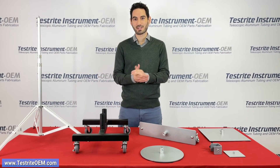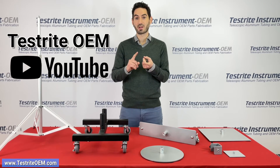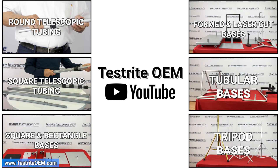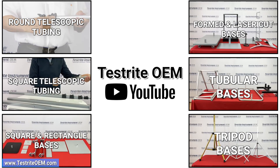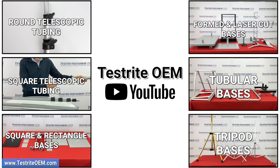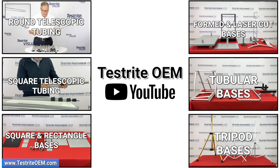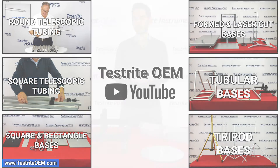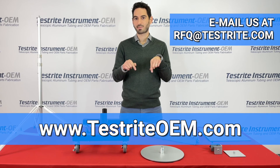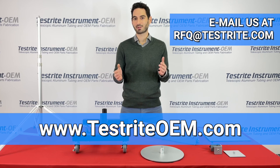Thank you very much for watching our base video. If you visit the Testrite OEM YouTube channel you can find videos on round telescopic tubing, square telescopic tubing, and much more. Hopefully you found the base you were looking for today, in which case we're happy to quote it for you. If you didn't, please reach out with a sketch, a photograph, or just your musings about what you're looking for and we'll do our best to help. You can email rfq@testrite.com or visit www.testriteoem.com. Thank you very much and have a wonderful day.